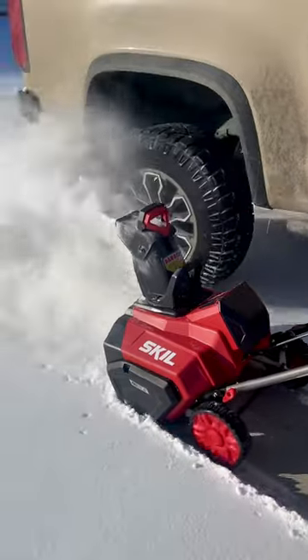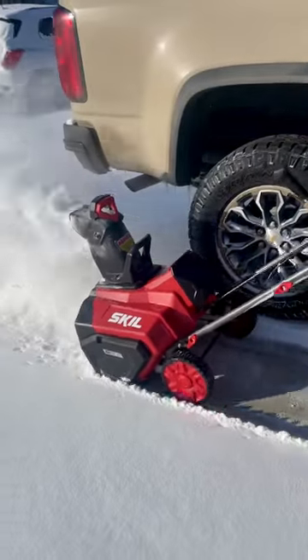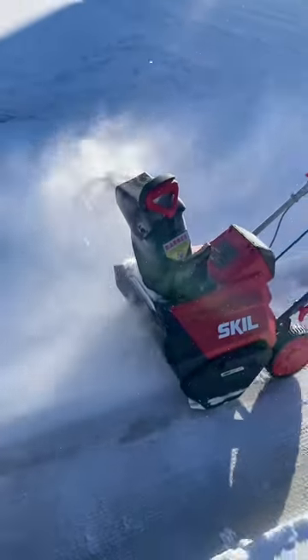We want to show you just exactly how powerful this thing is. If you're in the market for a snow blower, check this one out — it's a great option.